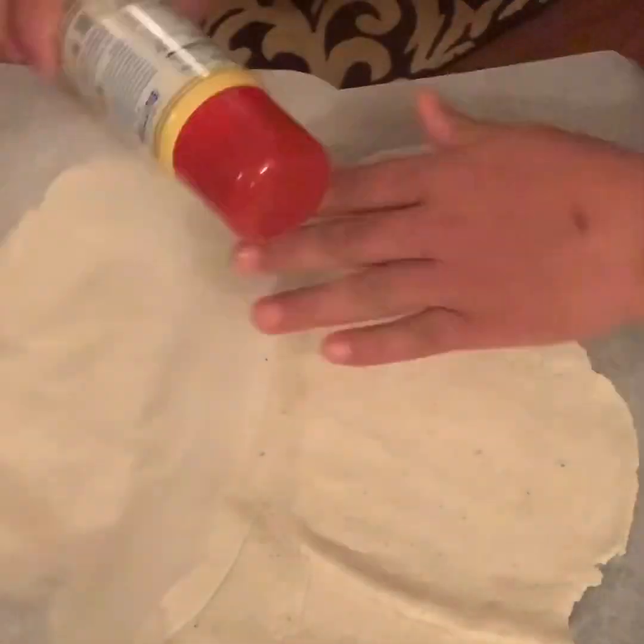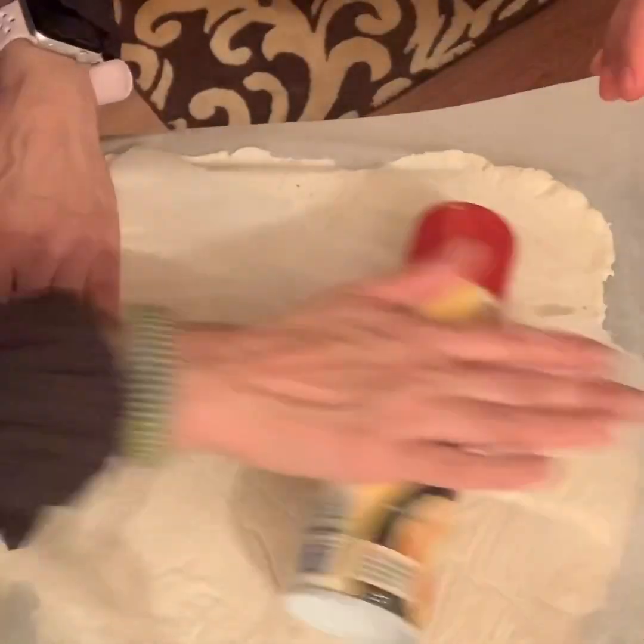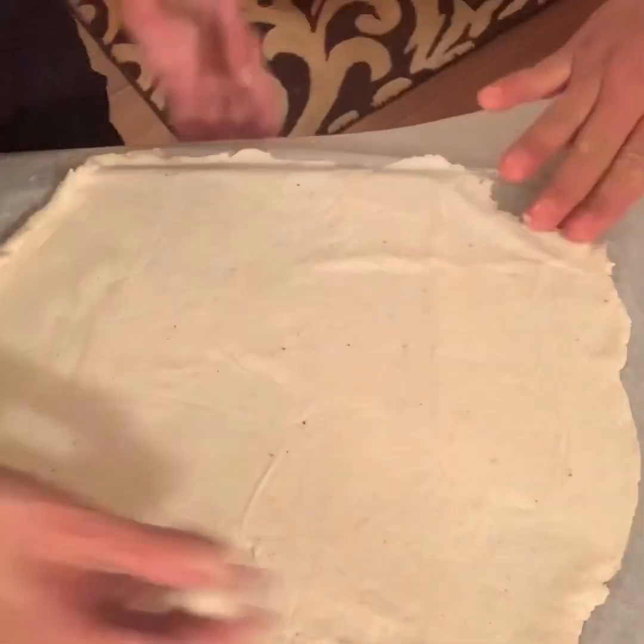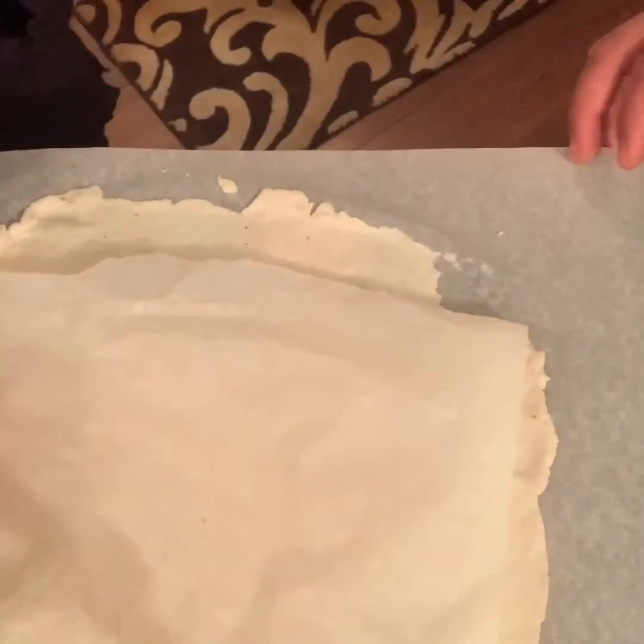After 15 minutes, I've put it between two parchment papers and rolled it out. If you want a thin crust, roll it out thin; if you want a thicker crust, keep it a little thicker.